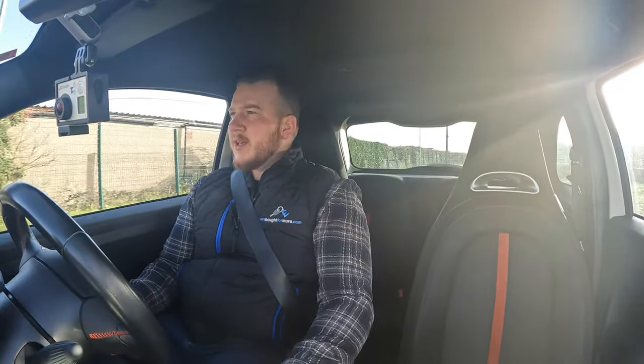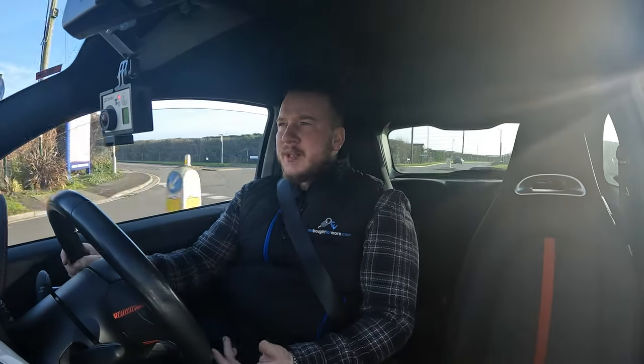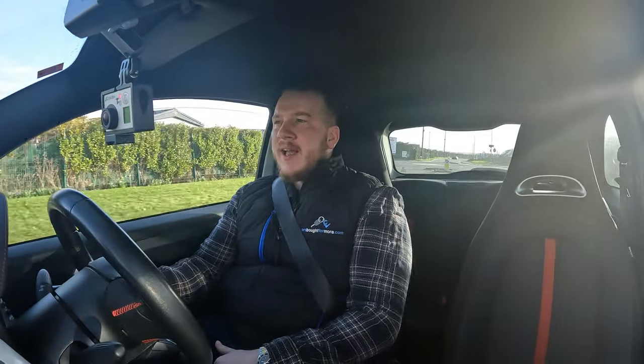The next thing I noticed is that if the air conditioning is turned off, the windscreen steams up — it doesn't matter what temperature it's on or whether the windows are open or closed. If the air conditioning is off, the window will steam up. I don't know whether that's a standard 500 thing or specific to this car, but if you've had this issue before, let me know in the comments.